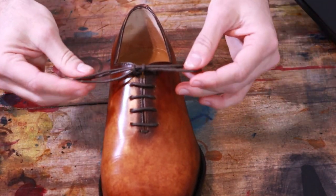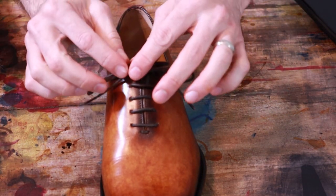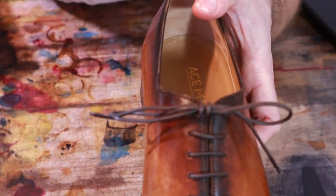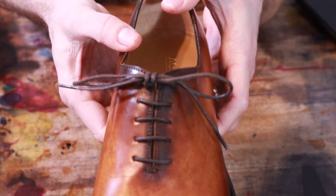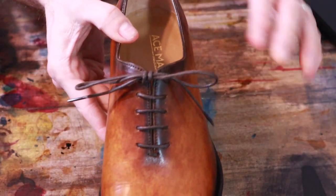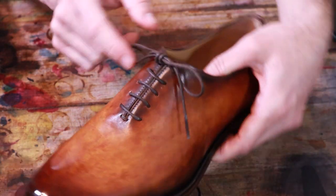So this is a nice symmetrical knot. The laces will lay nice and flat, and it doesn't loosen throughout the day. This is my favorite knot to tie — I tie it on all my dress shoes. And there you have it: bar lacing on a five-eyelet oxford with a Berluti knot.